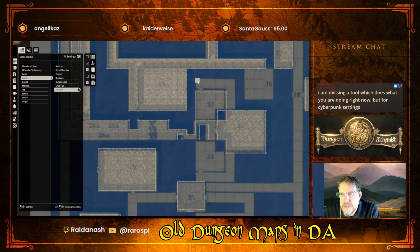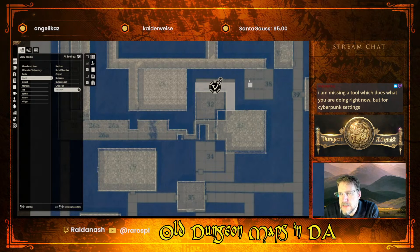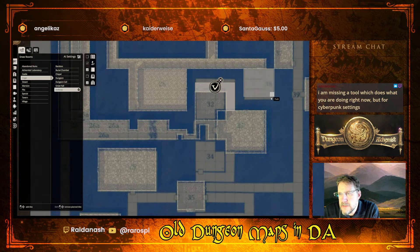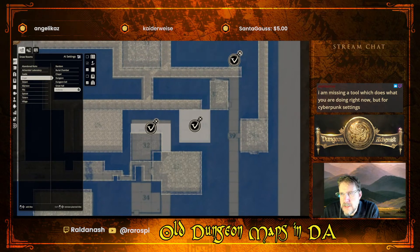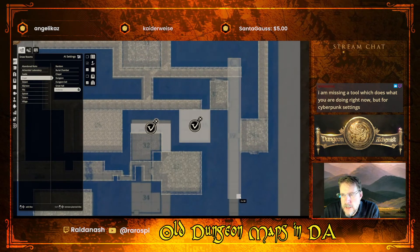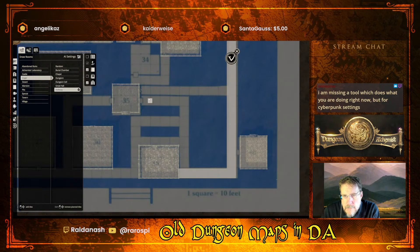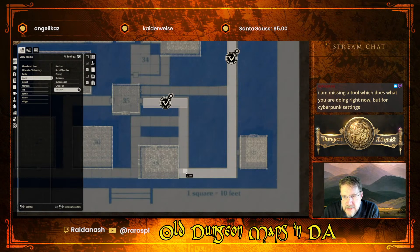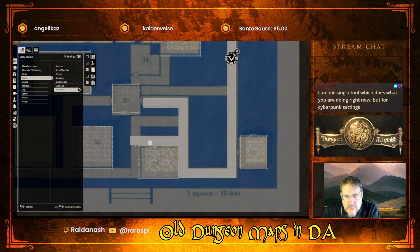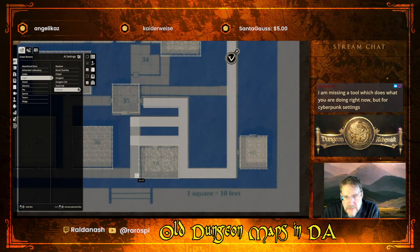If you're interested I'll show you how to export this into Foundry - not everybody's a fan of Foundry but I am. So many corridors - who would build a place like that? Probably some lich king, or some demented dungeon master.